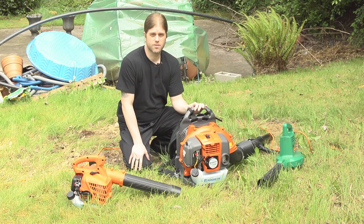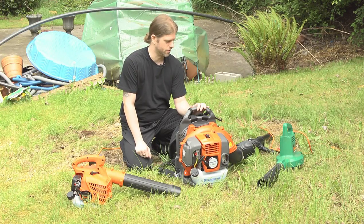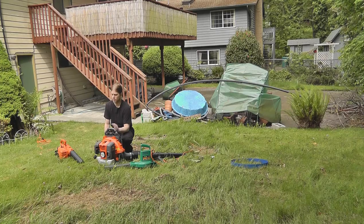And then there's this guy — this is the Husqvarna 150BT or 350BT depending on where you pick it up. This one goes for about 300 bucks, supposed to go at about 180 miles an hour and move about 700 cubic feet a minute. It's also a backpack gas blower. So we've got three different blowers, three different price ranges, and the specs on at least a couple of them look somewhat similar, but we'll see how well they perform in the field.